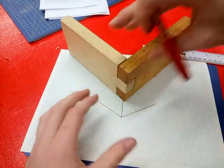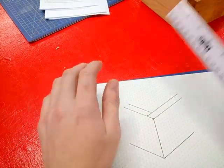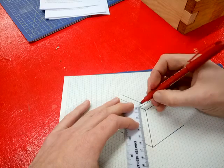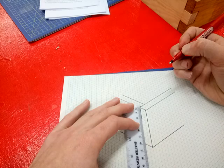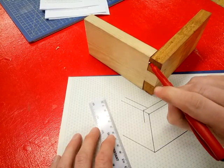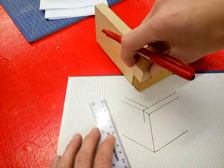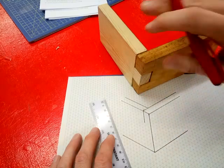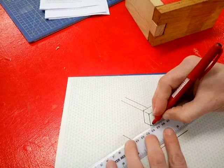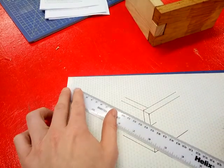Now the next step is these interlocking teeth. This looks quite complicated, but it's actually really simple as long as you follow these instructions. First, go to this point here and go down two centimetres vertically — that's 20 millimetres — to that point there. Once you've done that, you're going to do a V shape: diagonally down, and then diagonally back up. Diagonally down, and then diagonally back up. No horizontal lines — nothing horizontal, just diagonal and diagonal.